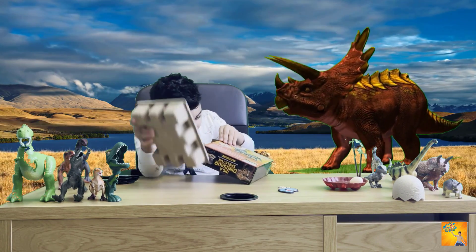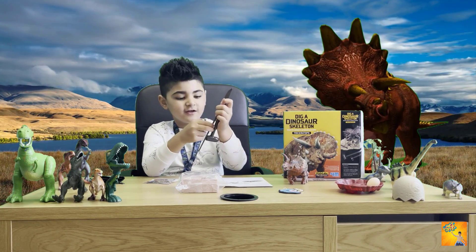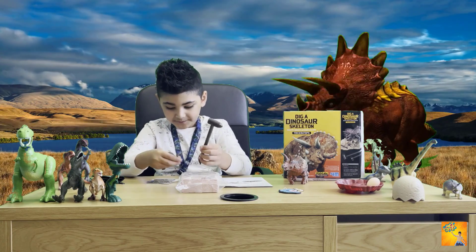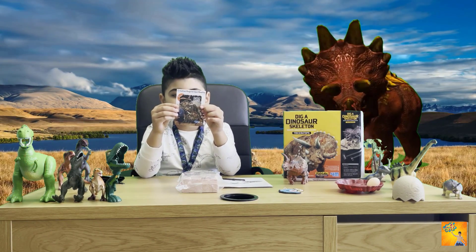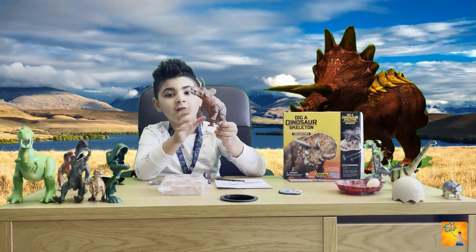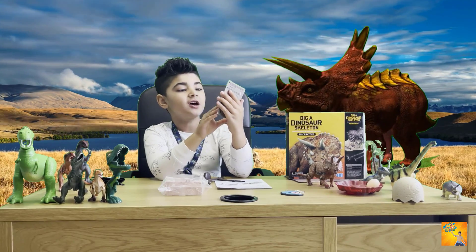We have the instructions right here, and these are the tools to take the sand out. I have the dino code here but we'll talk about that later. We have sand here, blue tack, and a triceratops right here in front of you.